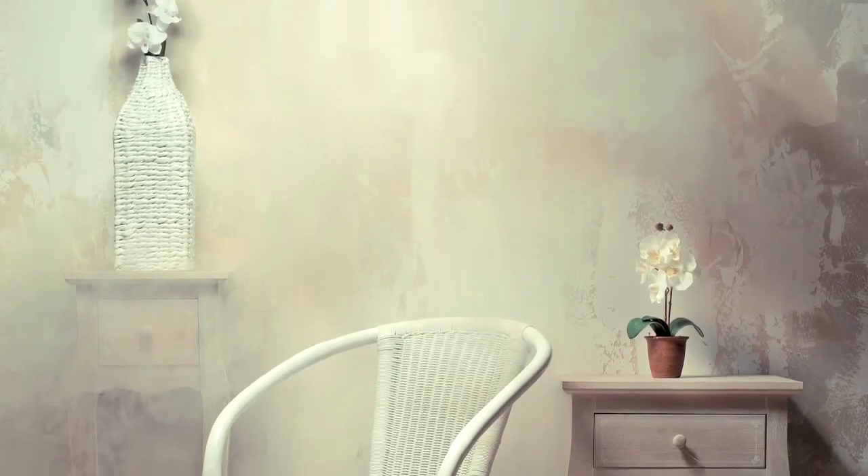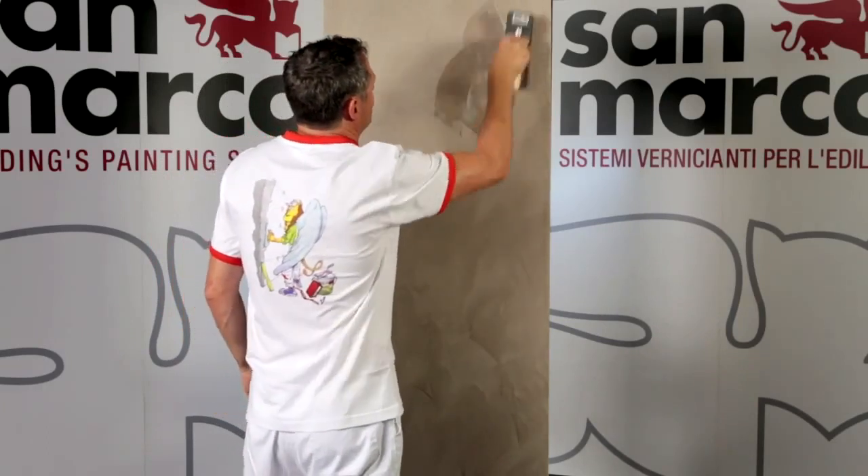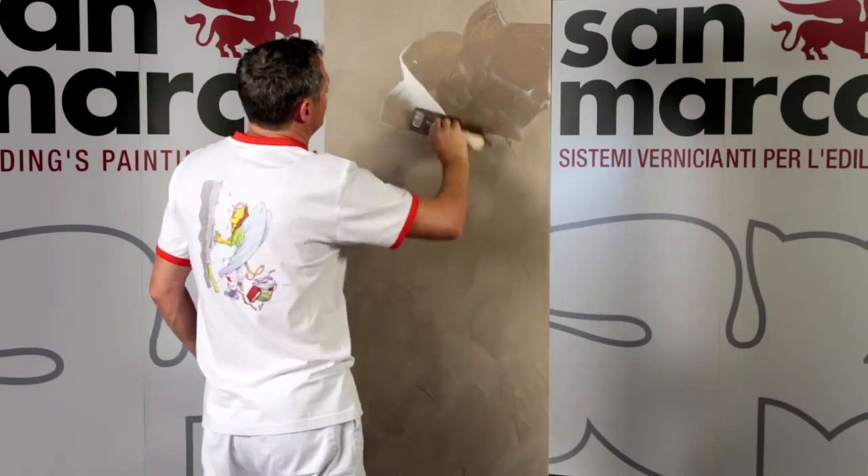Patina is a water-based decorative wax for interiors, for treatments over lime-based decorative mineral finishes. Apply patina over lime-based decorative mineral finishes. The surfaces must be compact, free of inconsistencies, and dry.